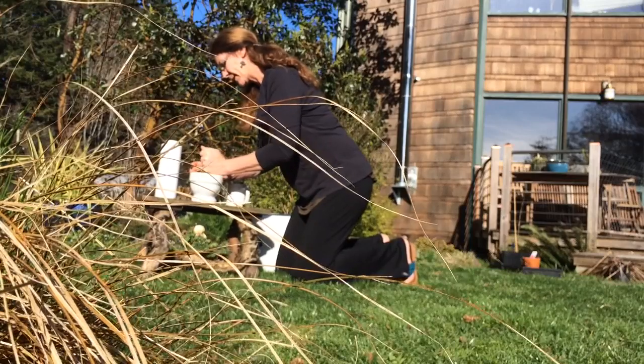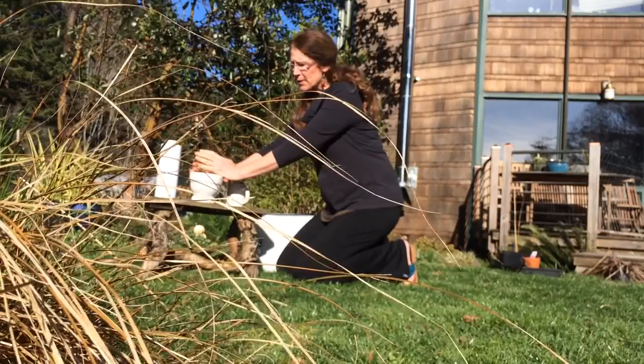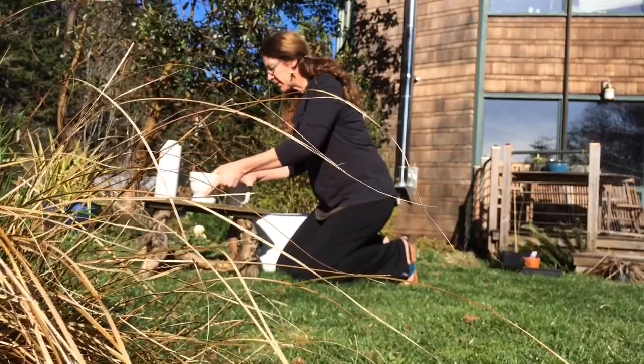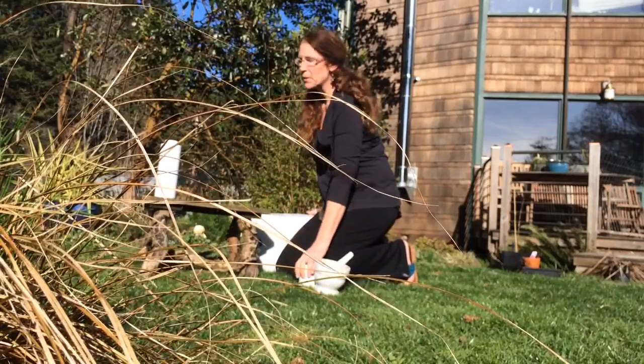I thought this was going to maybe work a little better. I think what I'm going to do is put this in a food grinder, in a coffee grinder, and try to get a nice crushed granule of the dog food. But for now, since that's not really working in the mortar and pestle, I'm going to show you basically what we're doing.